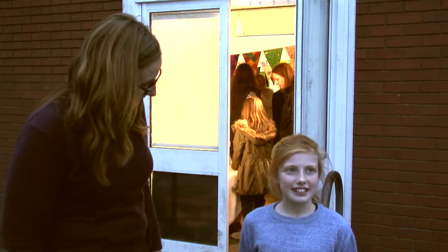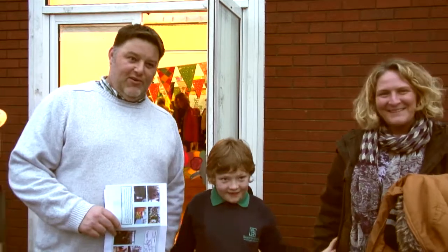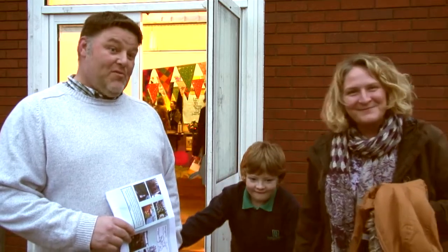You've absolutely loved it, haven't you? Yeah. The finished product is just amazing, isn't it? It really is. Fabulous. Fantastic. Really good, yeah. Well, lots of effort went into it. I think the children did a really good job — a credit to them that they do so much. Good idea. Hopefully they do more.